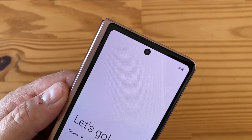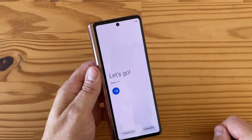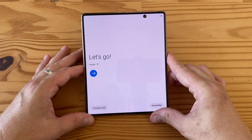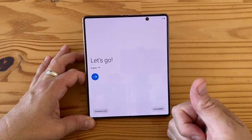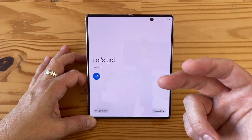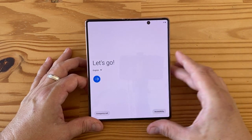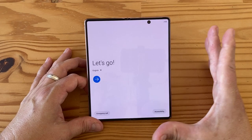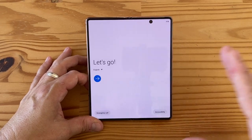On the external display you also get the same 10-megapixel f/2.2, 1.22-micron front-facing camera with a hole punch. Under the hood you have a Snapdragon 865+, 12GB of RAM, and 256GB of storage. There is a 512GB version available, but there's no microSD on this phone, so you have to pick your storage upfront.